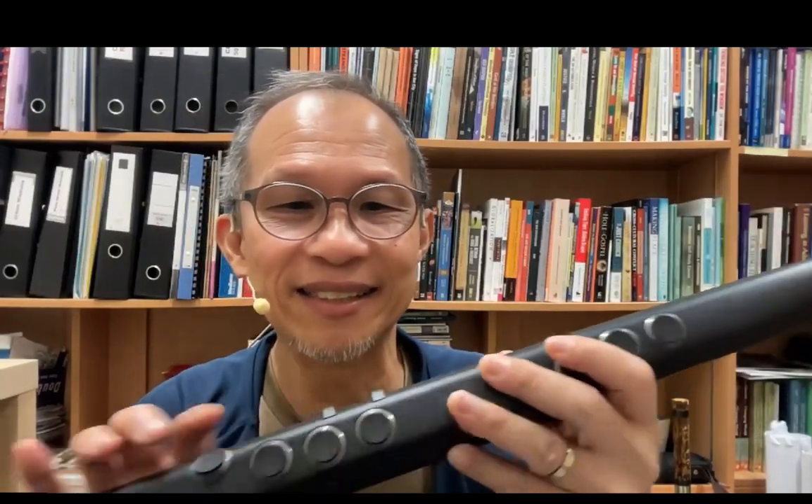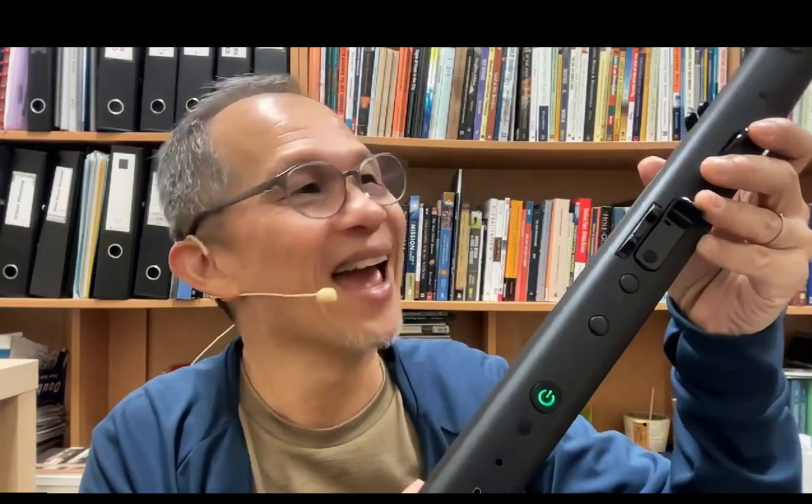These are the control buttons, which allow you to change instrument and assign certain controls — very useful when changing settings. This is the on/off button; when you turn it on you'll find a green light powering on.